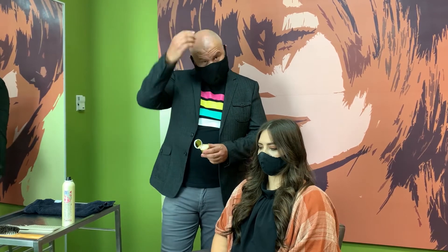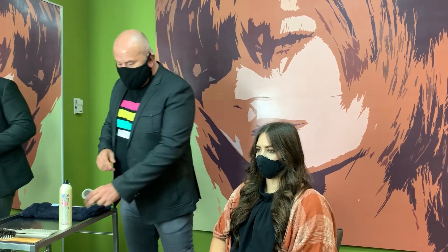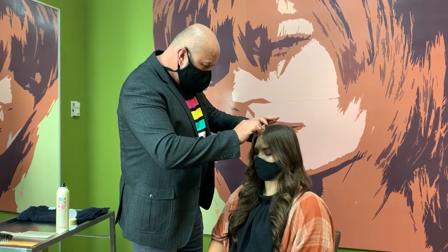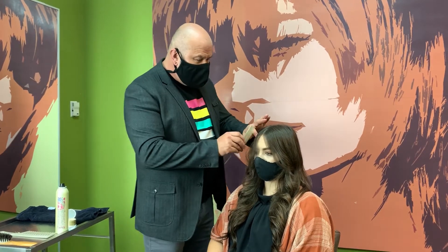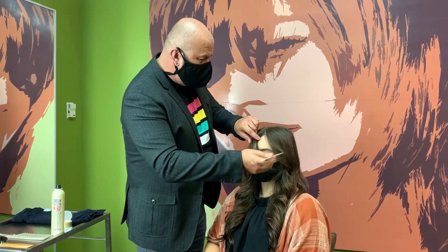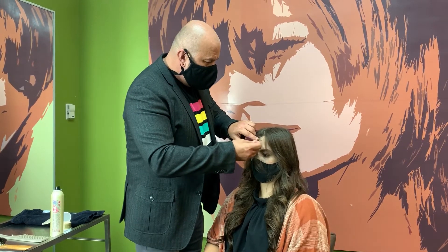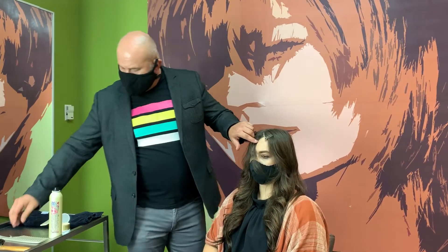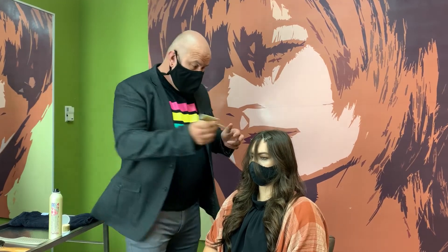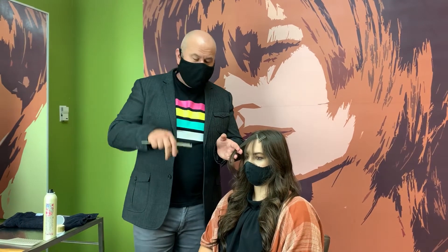Normally you'd just be touching up your roots with this, but we're going to be using it in a little bit of a creative way today. The first thing I want to do is section off the area that I'm going to create the money piece on. I'm actually going to carve out a little triangle in the front hairline here. She's got some short hair, some bangs, and then she has the longer face framing — and it's really the longer face framing that we're going to be focusing on.